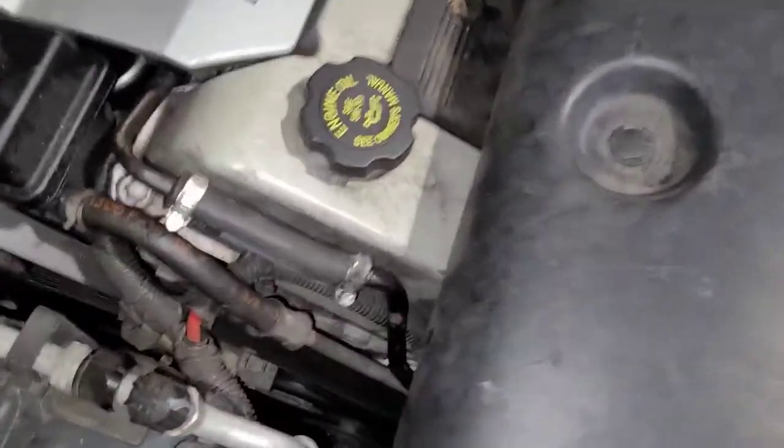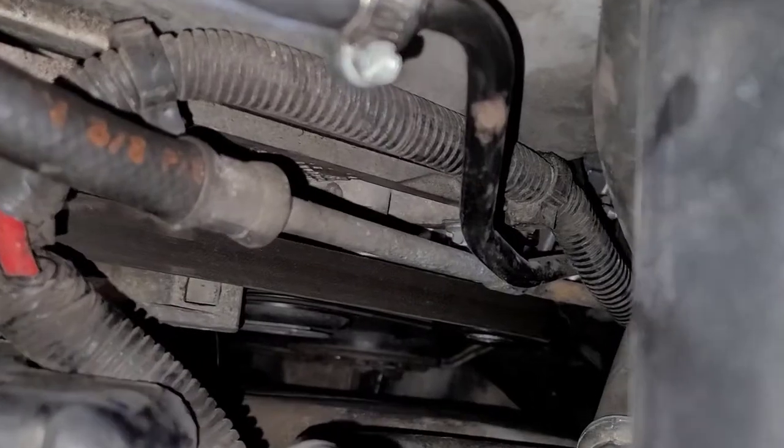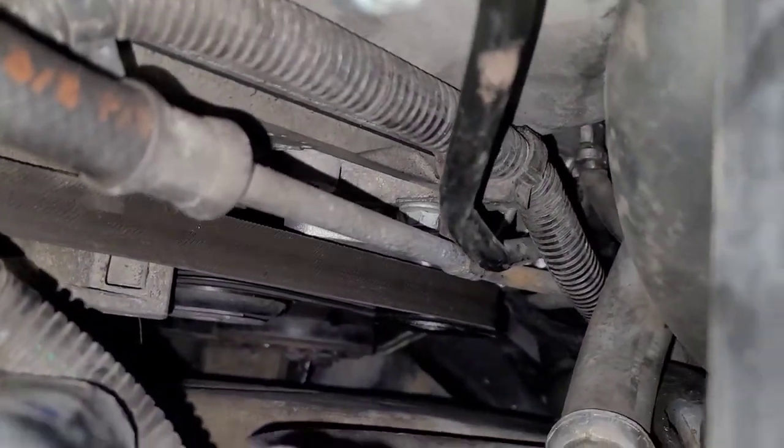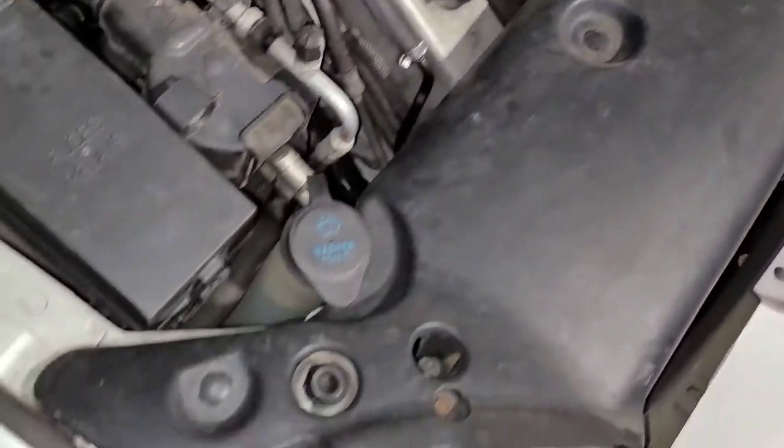Let me show you what I got. So here it is. You can't even see where that sucker is — you can just see the edge of it all the way down there. So it is buried.